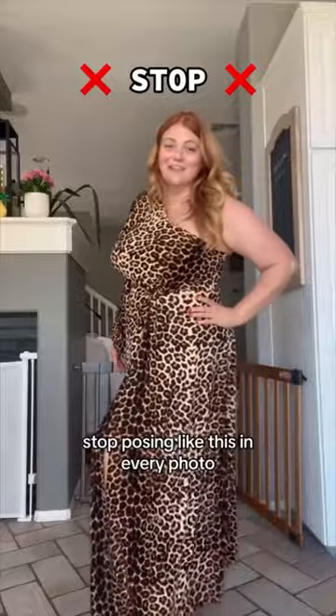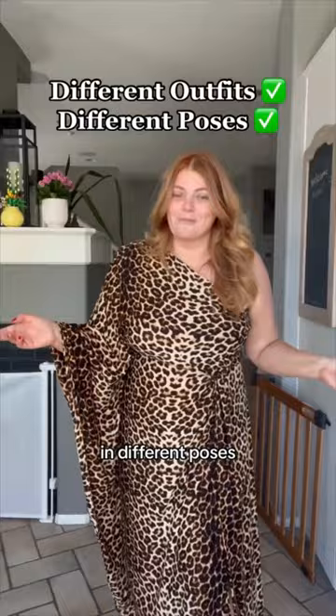Stop posing like this in every photo. A lot of people don't realize this, but different outfits look best in different poses. So today I'm going to teach y'all how to pose in a maxi dress.